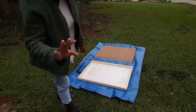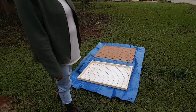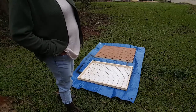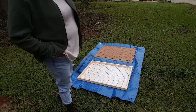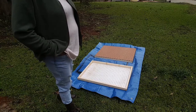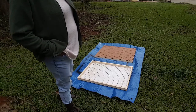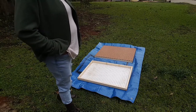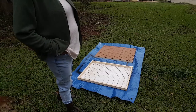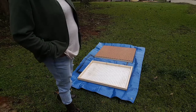Hey everybody, welcome to my channel. Today I am making a display jewelry case for my sister — she's going to be a Paparazzi Jewelry associate, she's going to start selling jewelry. These cases were $40 and she didn't want to spend $40, so me being the person I am, I said I probably could make you one for less than $40 — I said $25.